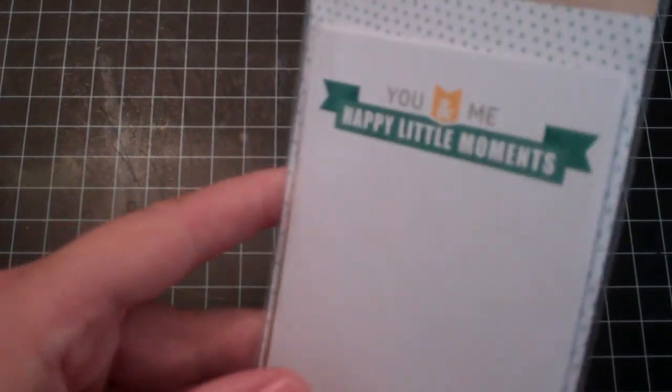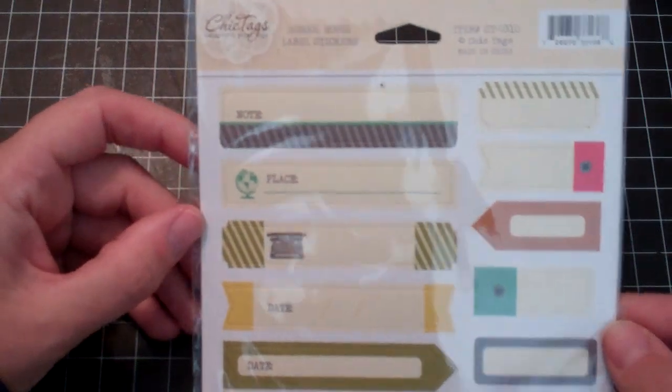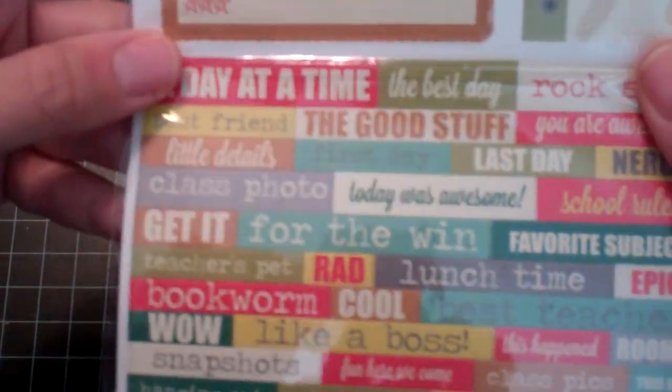Then I got these spring doilies in pretty colors. And happy place journaling tags. These are Schoolhouse label stickers — it's actually a 6x12 sheet but they folded it. Nothing's damaged. And then the smaller Cloud9 label stickers with some words. That is it from Chic Tags — everything was Cloud9 brand.